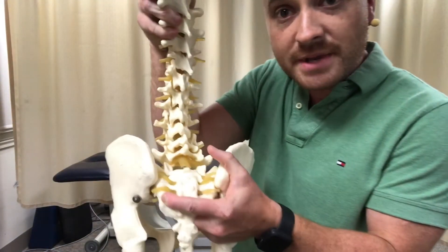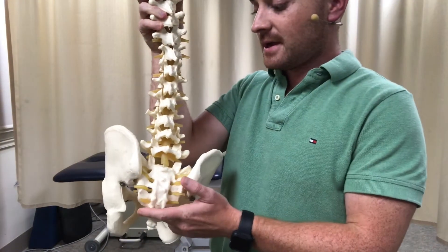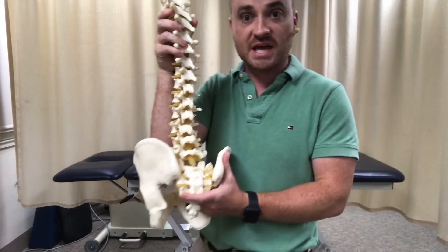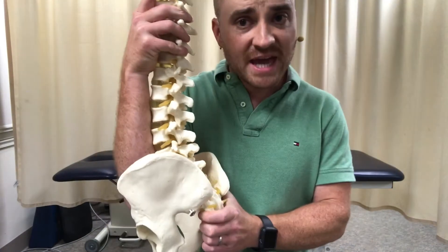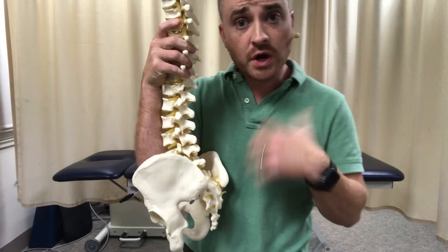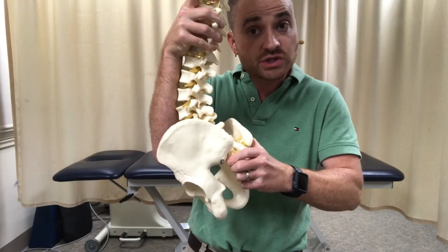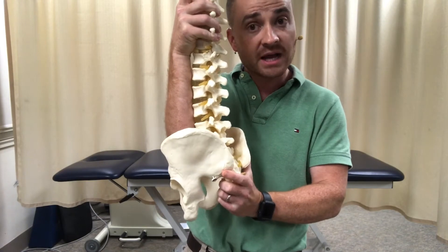They are jamming up the low back, jamming up these facet joints, and I just think that's a recipe for disaster. Most of my patients find pain and discomfort with lumbar extension, whereas during the therapeutic exercises I prescribe — which are designed to open up the low back — they find good relief.